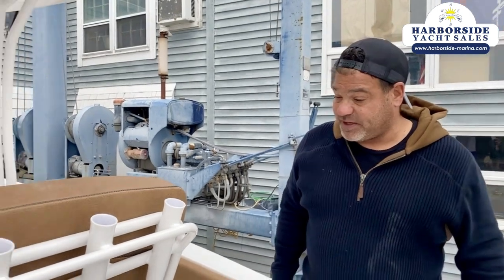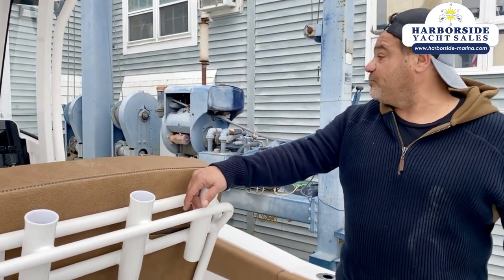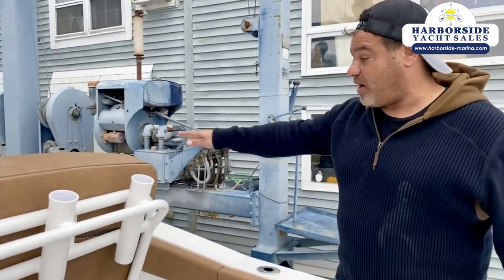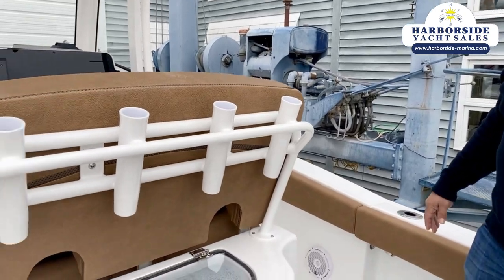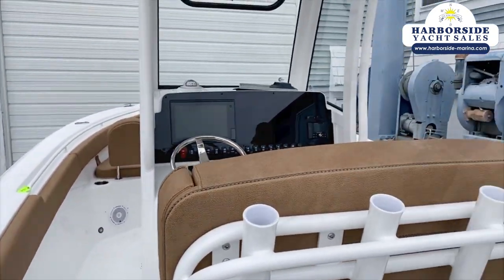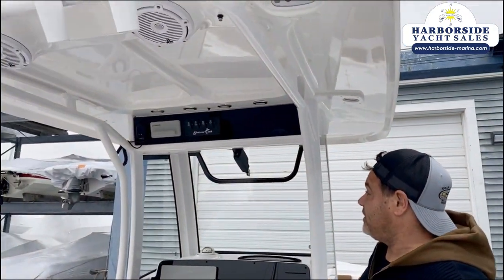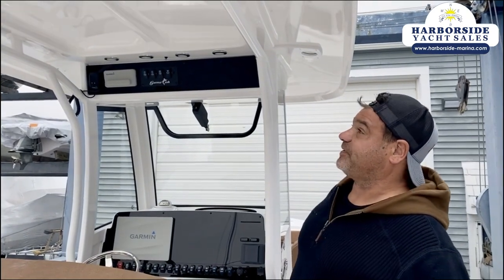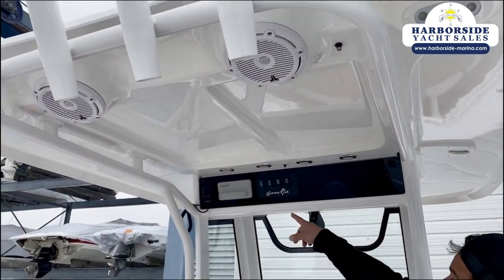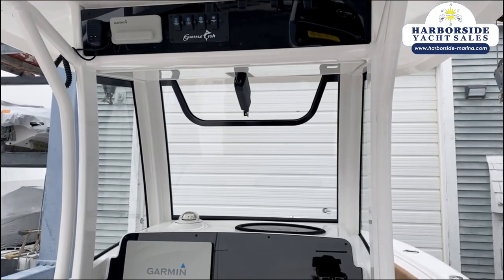There are plenty of places to store rods and fish this boat — it's a super easy, fishable boat. At nine foot two wide it's got a really wide walk-around around the center console, but you don't feel like you're giving up any room. This boat has white powder coating with a white fiberglass hardtop. The nice thing about the fiberglass hardtop is it has integrated speakers, integrated lights, a box for your Garmin GPS, and an opening window.